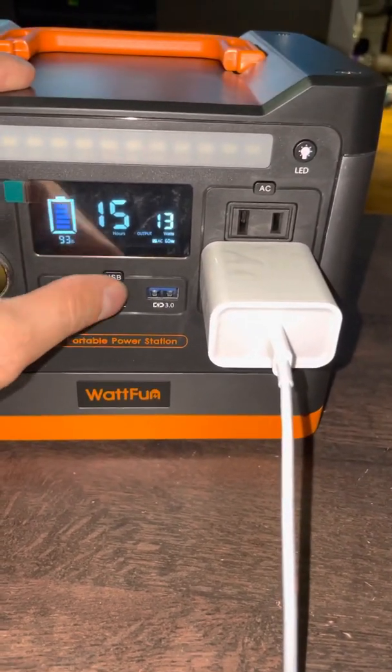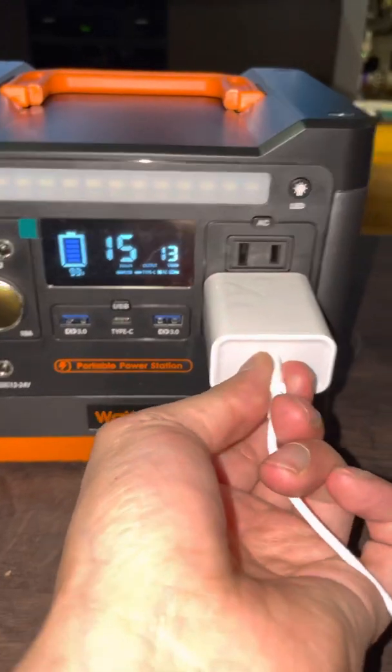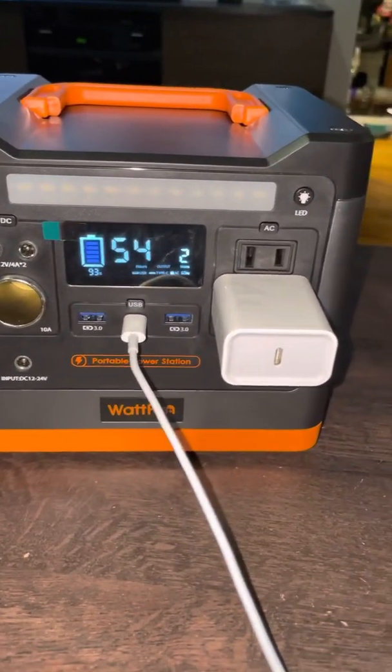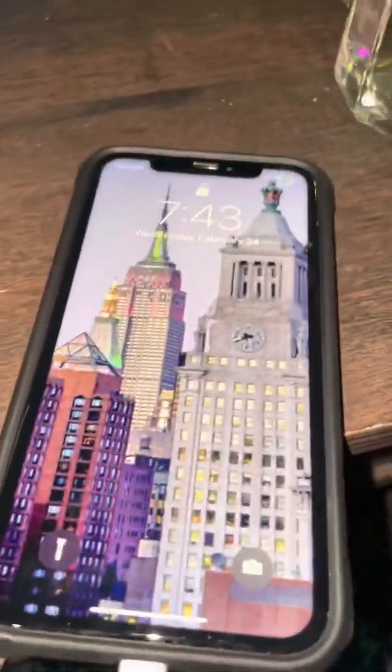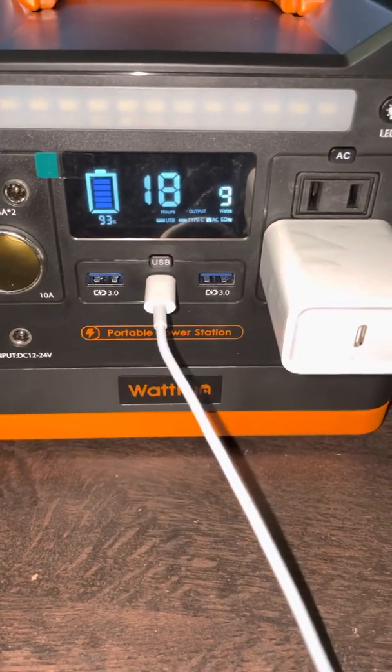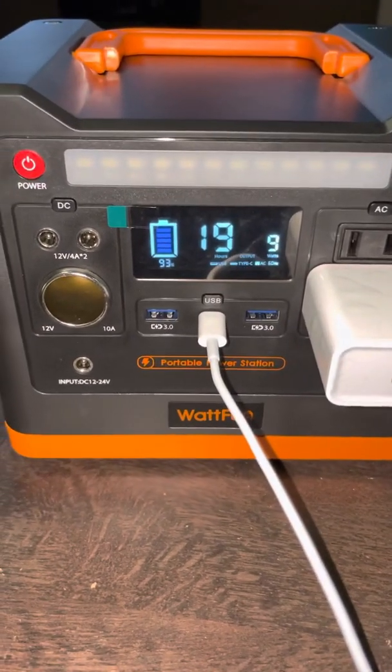If I click on USB, I could unplug this and charge my phone directly using the USB-C, which is pretty cool. Now with the new iPhones coming with the USB-C adapter, this is a cool feature.